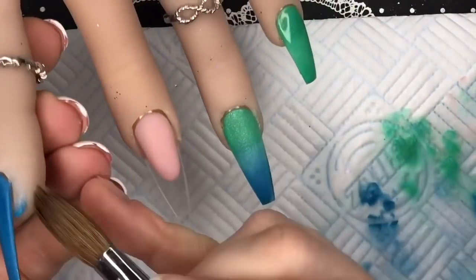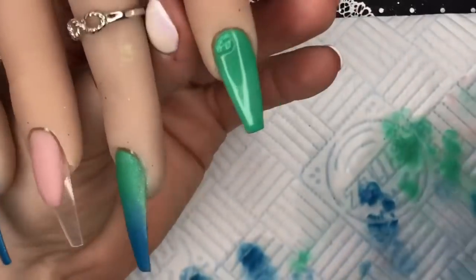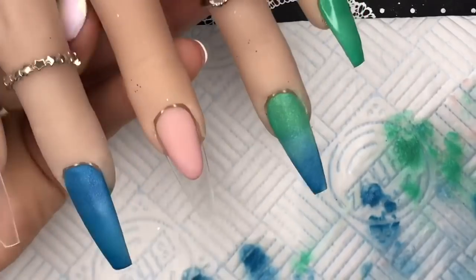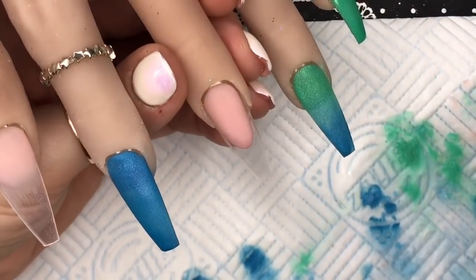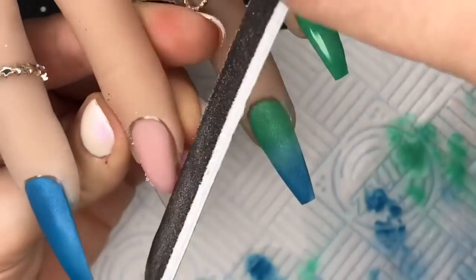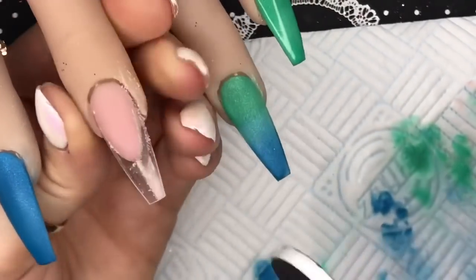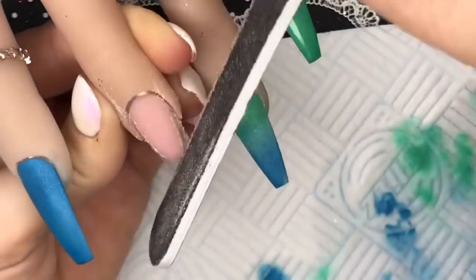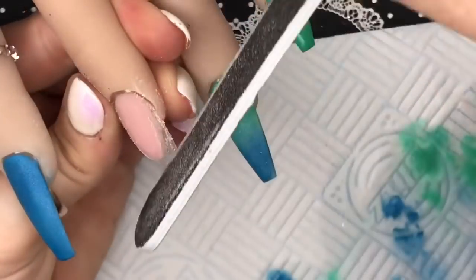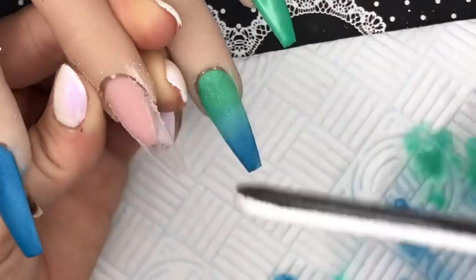I didn't need to build up that color much. I live right next to a park, so quite often you hear people walking past with their dogs chatting away. I'm going around the smile line with the hand file just to refine that shape.